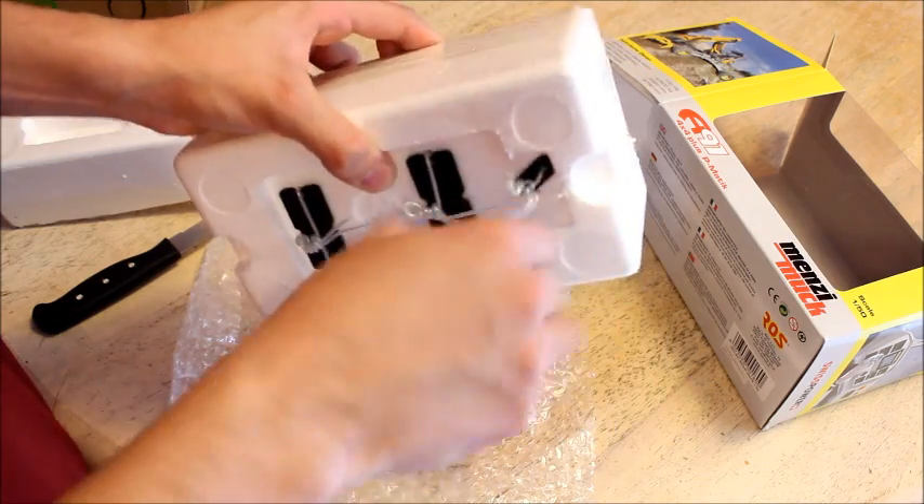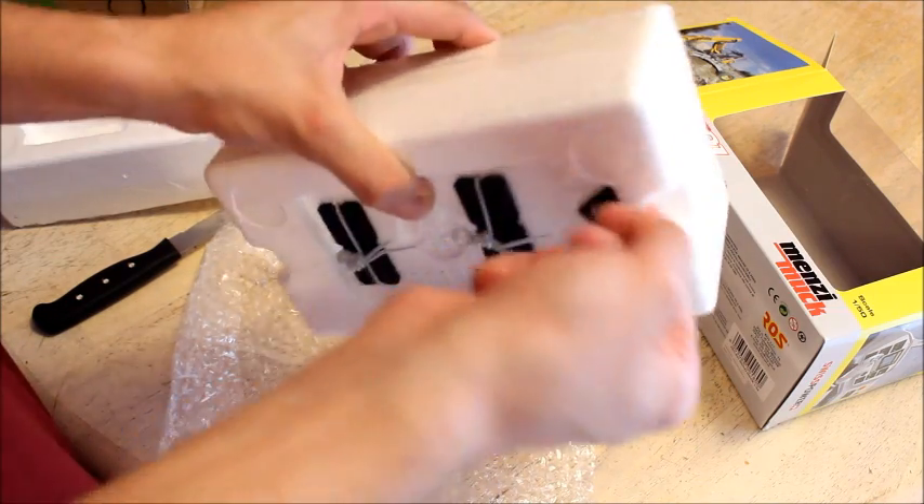Surprisingly, it has zip ties. I haven't seen that on a model in a while.